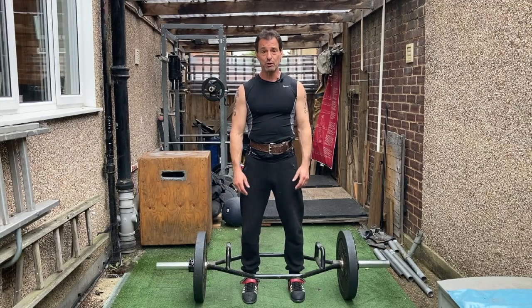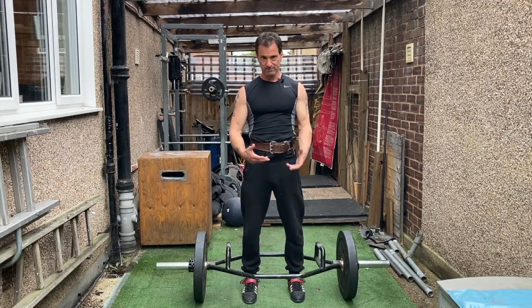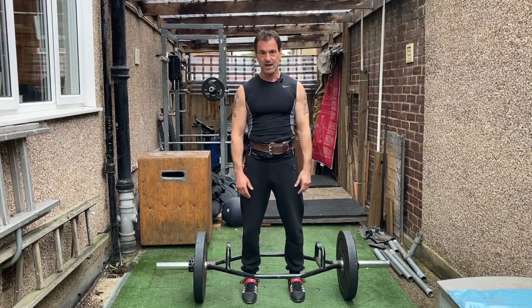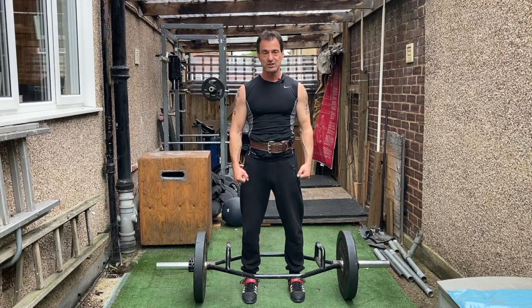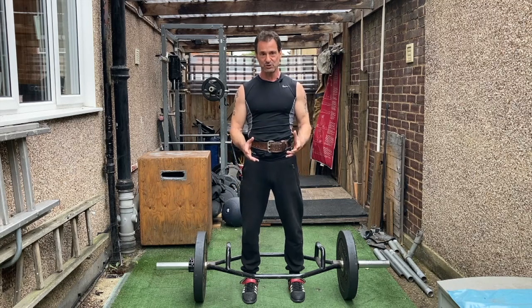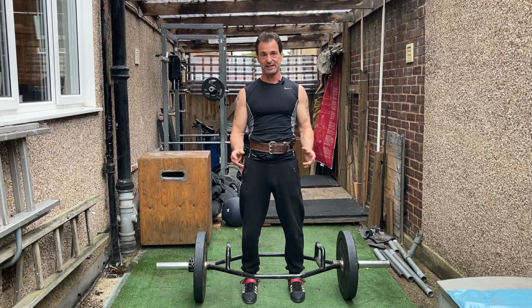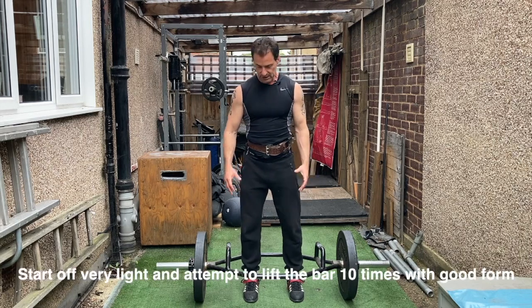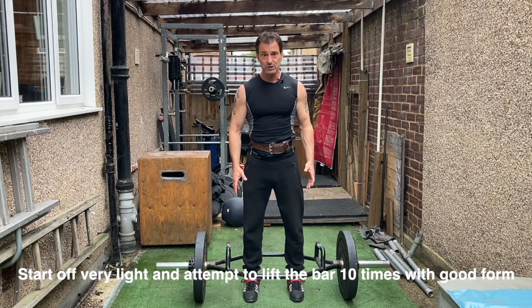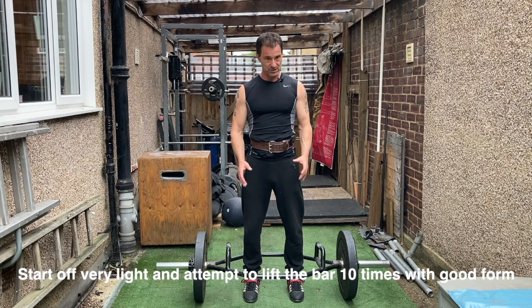Let's look at how we can program this to increase your maximum strength levels, doing that just once a week. What I don't suggest you do is load this bar with as much as you think you can lift and try to lift it for as many reps as you can — that is tantamount to creating an injury. We want to be safe. So load this bar really conservatively — you might even start with just the bar itself — and see if you can lift it 10 times, to the point where you just about fail.